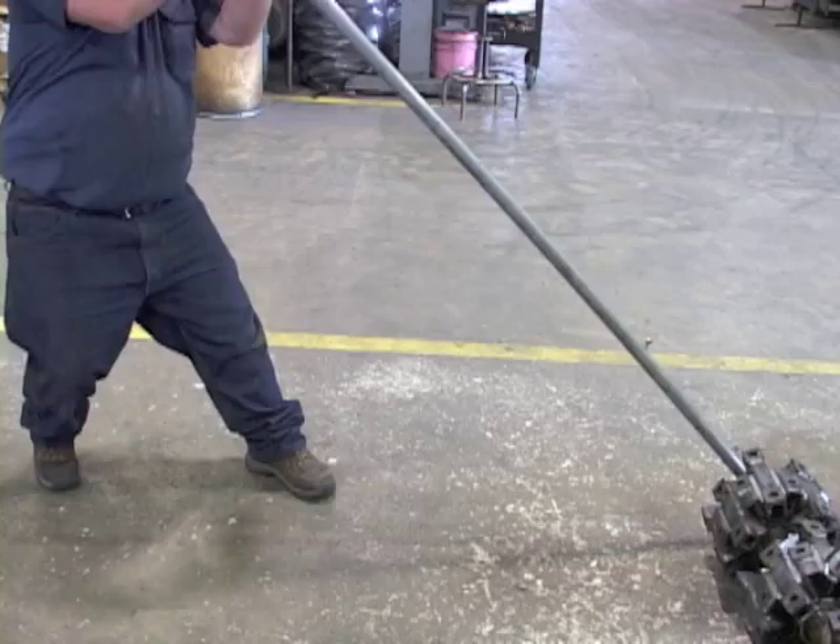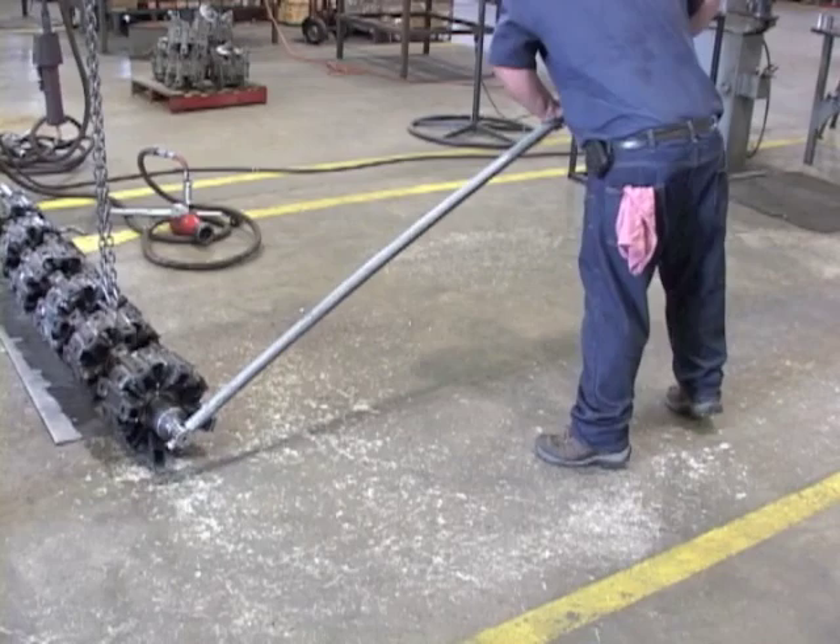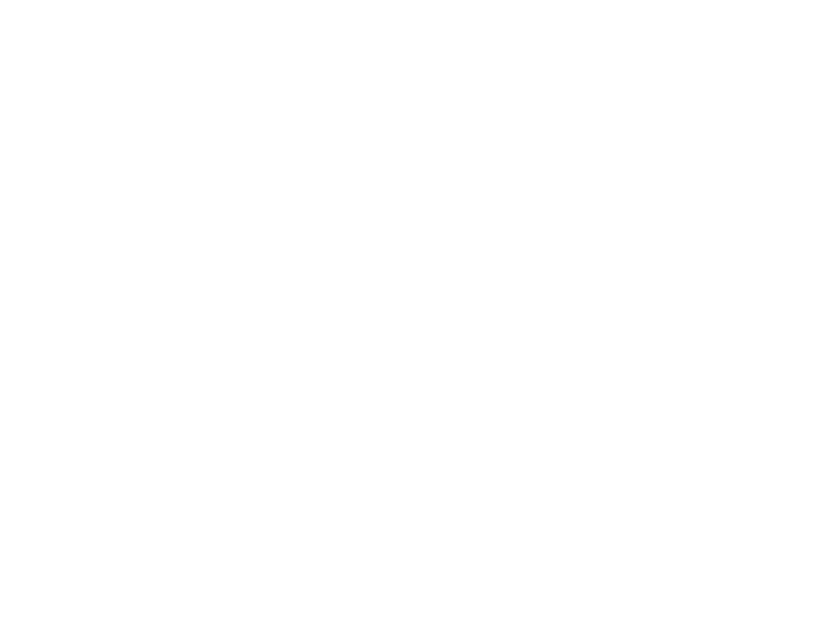The shaft nuts are torqued to 350 foot-pounds for the aerobator and 1,000 foot-pounds for the aggravator. If a torque wrench is not available, apply 200 pounds at 5 feet for 1,000 foot-pounds of torque. For additional assistance, reference the parts manual for the specific model being repaired. Also, for units with considerable hours on them, it is recommended to replace all bearings on the shaft.